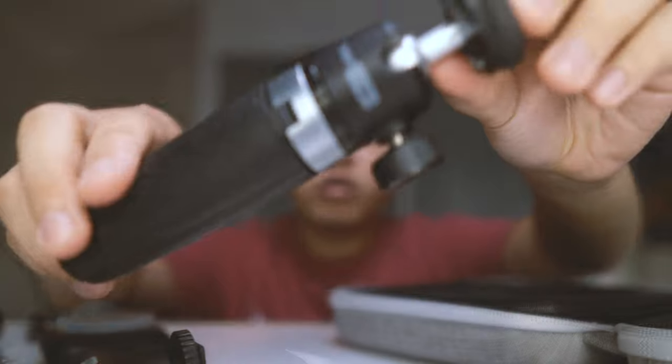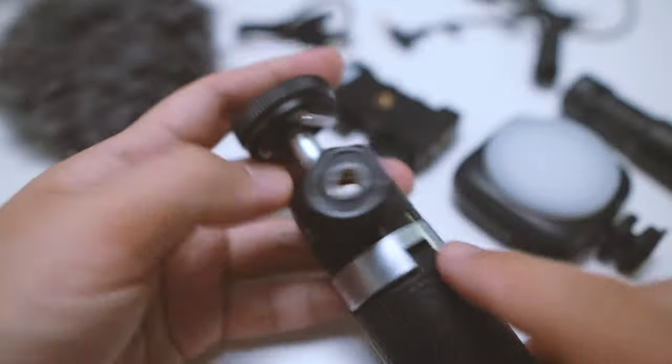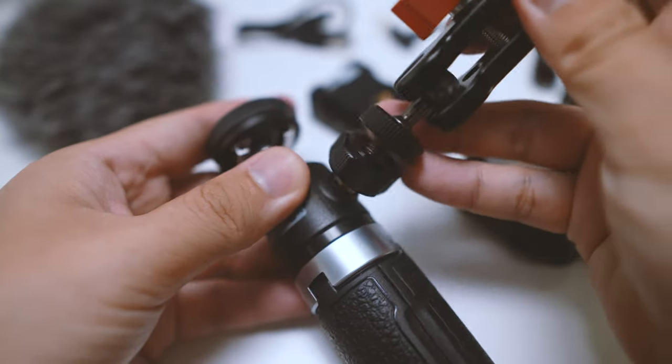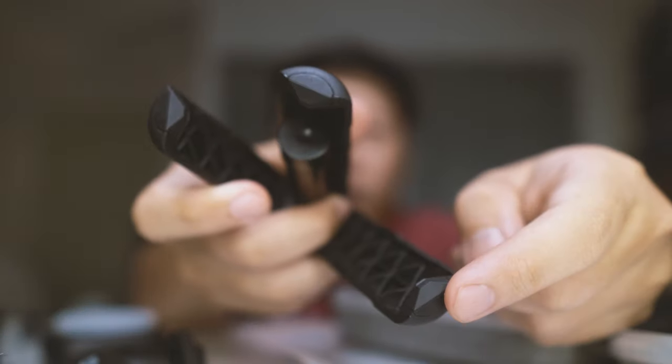Taking a closer look, it has this rotatable ball head which you can loosen and turn around. This is really good if you want to compose it to a portrait or landscape mode for your camera. The titanium knob also has a 1.25 inch adapter to help you mount accessories. At the feet, you can see there are rubber grippings, which makes it really good on flat surfaces that can sometimes be quite slippery.